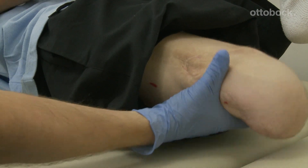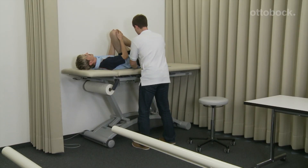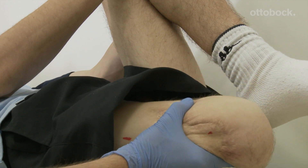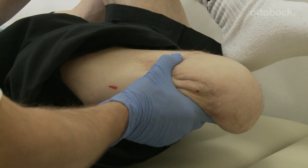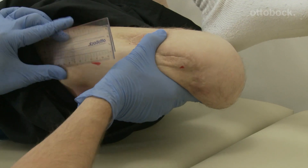The technician then places his hand palm down under the user's pelvis. With his other hand, he moves the residual limb carefully into extension. When the pelvis begins to rise, the hip flexion angle of the residual limb is measured in this position.